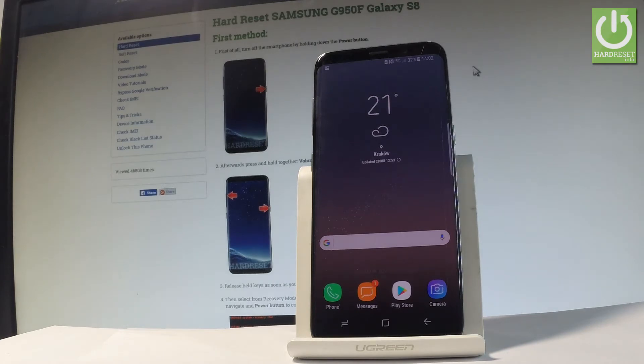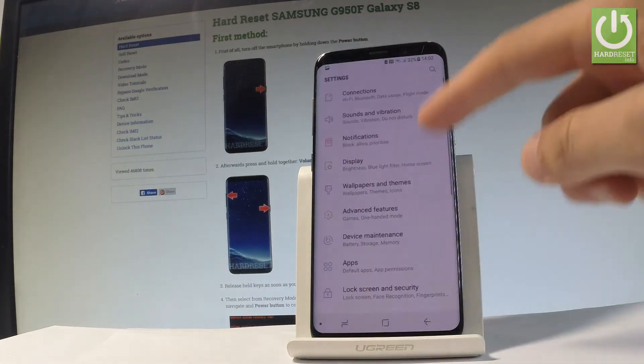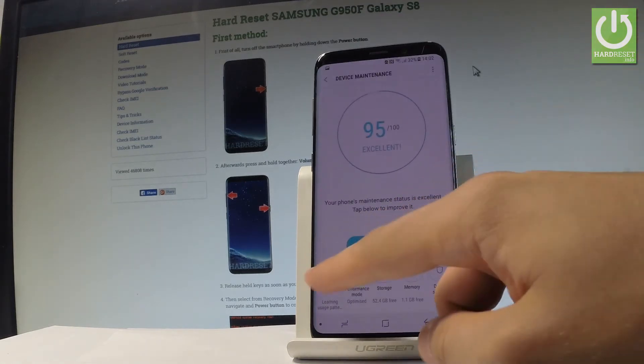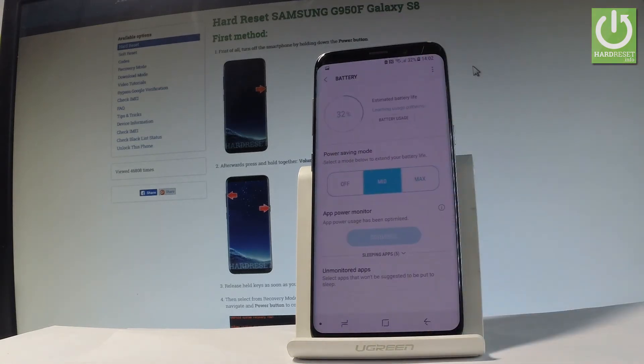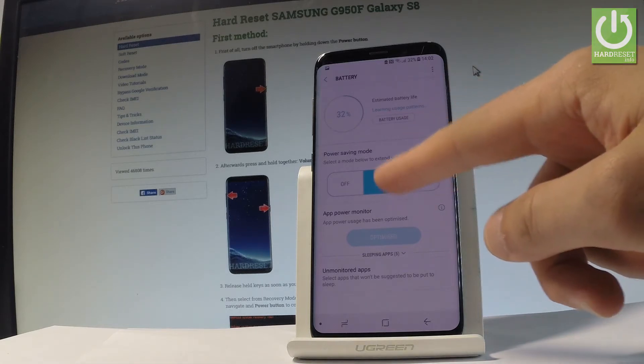If you would like to change the settings or find the power saving mode in the settings, open the list of all applications, tap Settings, scroll down, and choose Device Maintenance. Choose Battery. Here you have information about the battery and the power saving mode. As you can see, right now we are using the medium power saving.